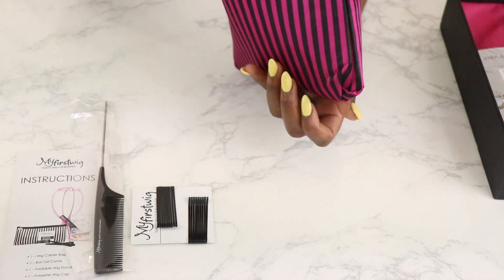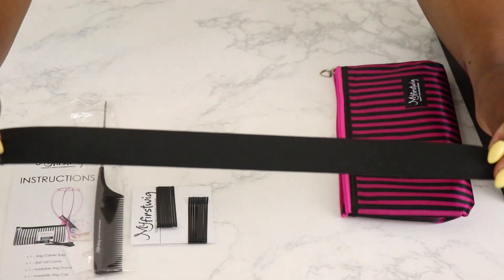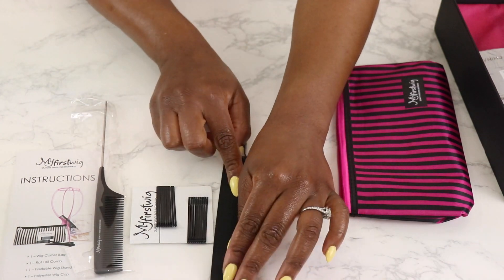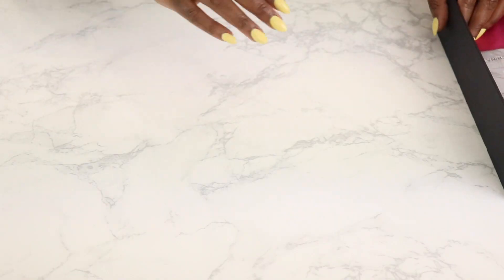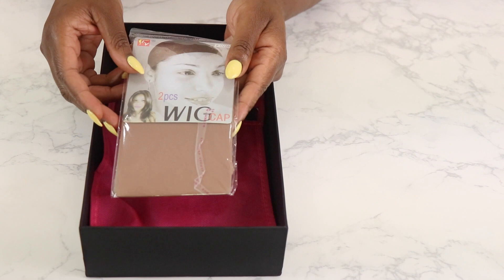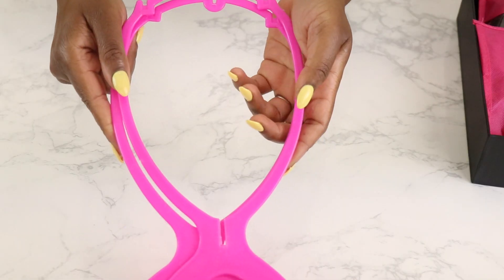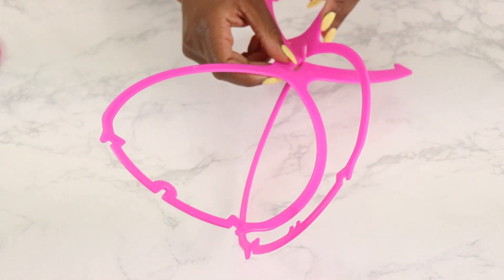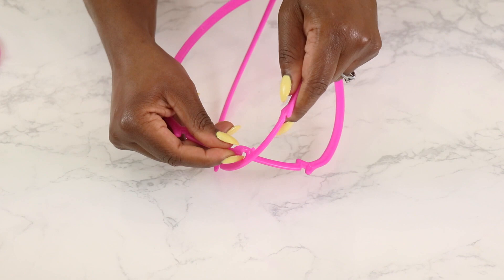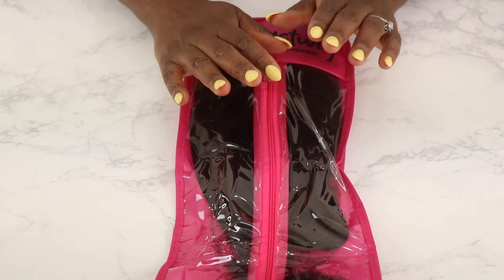You get a rat tail comb, you get some bobby pins, you get an elastic band that's going to help you secure your wig a little bit more if you need it. And you also get two clips that I will definitely be using even when I don't have a wig on. You also get a wig cap and I like the fact that they gave me two. But the bonus is the fact that you get a wig stand, which is going to help me be a little more organized. Another little bonus is this ziploc bag that your wig comes in.